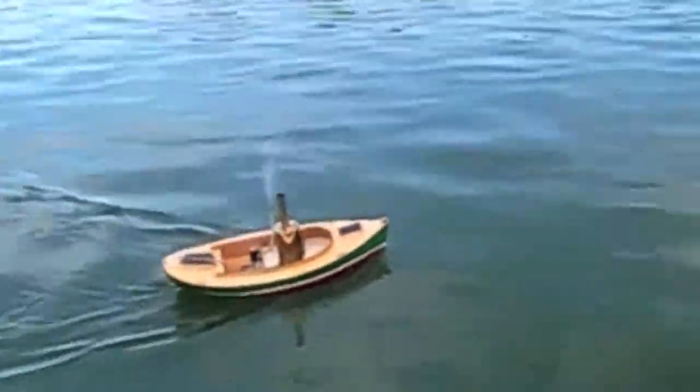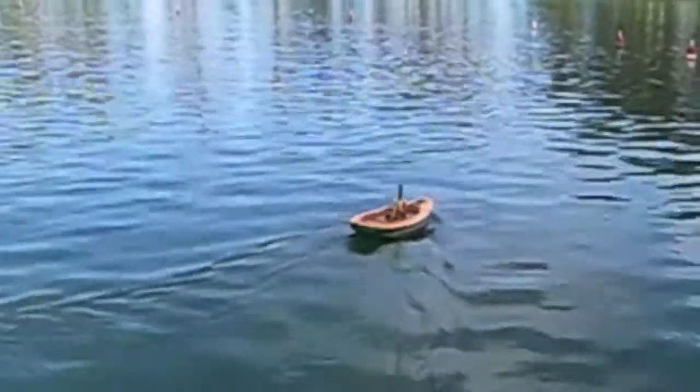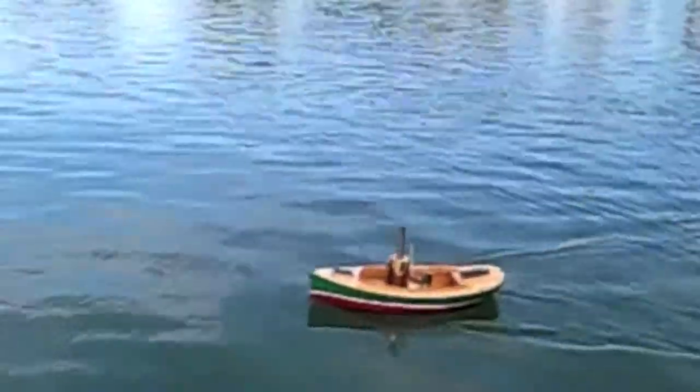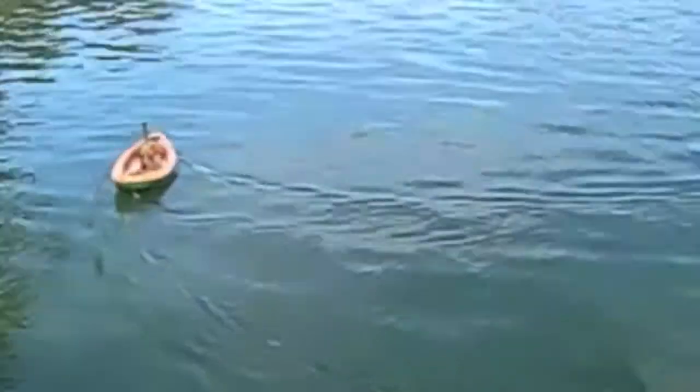I'm going to do a figure eight. It moves along real nice. Here we are with the Crick Anna, first time in the water. Jerry at the helm. Bring it back a little closer. That's the rudder I made.